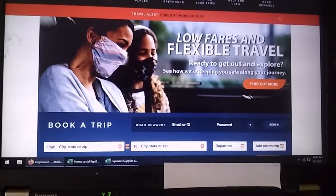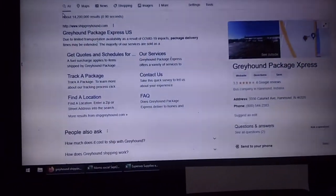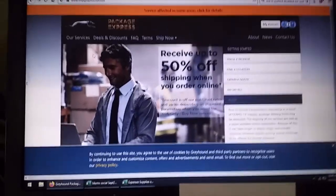Now we're going onto Greyhound's website and going to log in. If you want to do something more, you'll save a lot of money. I'm going to go to Greyhound Shipping. We definitely need the shipping site because it's a different one. Log in. Super easy.